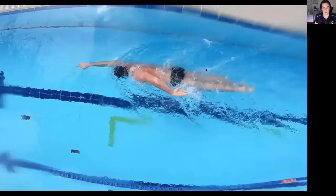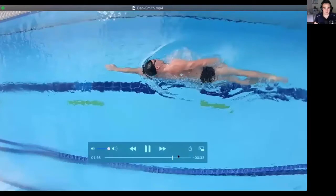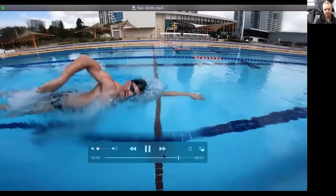I'll show you here — this is Dan Smith. If we have a look from the top view, it's very narrow. It's almost right on his center line. It's not crossing the center — he enters there in line with the shoulder, but you can see how narrow through his body there. It's right up along the center. So that might be where you need to feel like you're going, if you are currently trying to keep it out wider than that.